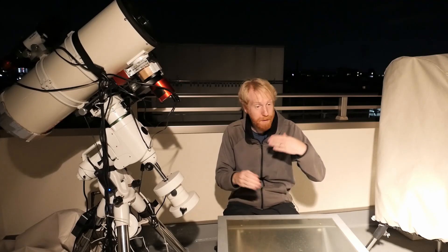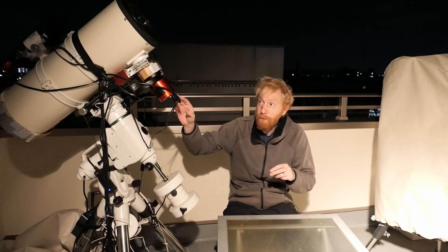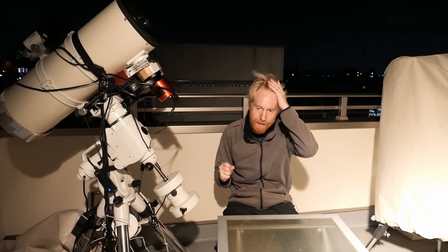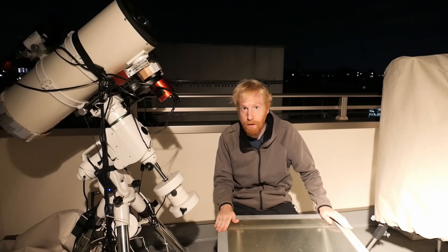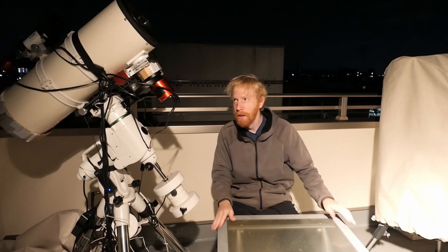Hey guys, Squiv the lazy geek here. Today I want to address a question I've seen popping up recently - though it's probably been asked since the beginning of time. It's concerning flats and how focus influences them, and whether you need to be at the exact same focus point when imaging as when taking your flats. The answer to that is no - you don't. It's fine to have some small focus offsets between your lights and your flats.